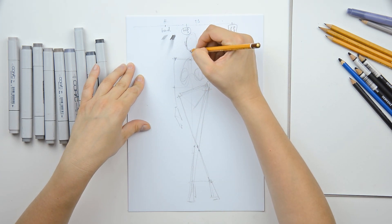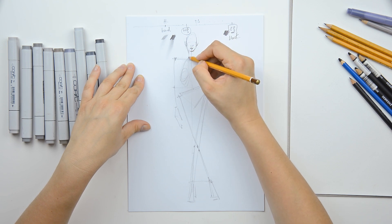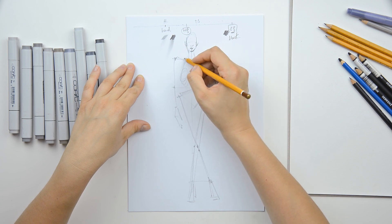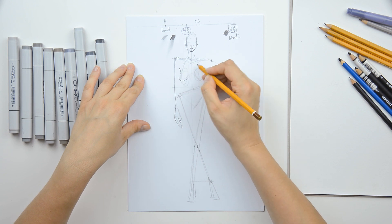And today I will show you how to do a fashion sketch using markers and colored pencils, or just pencils with a C.